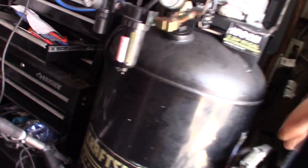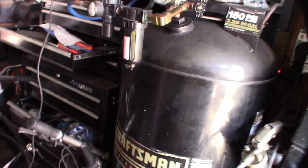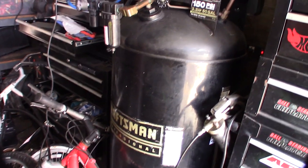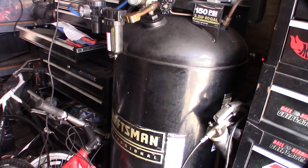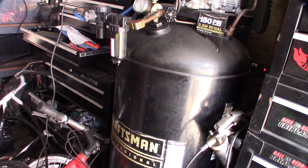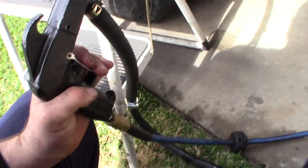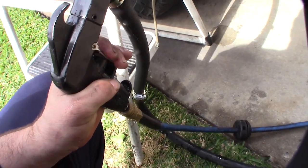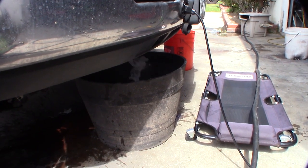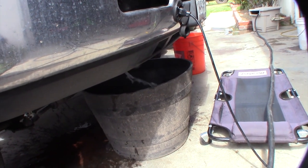I'm going to start at 30 psi. The cooling system side can handle 15 psi and the oil side can handle at least 60 psi.